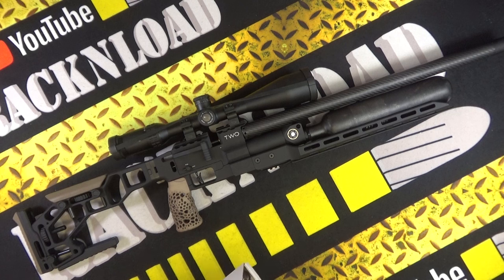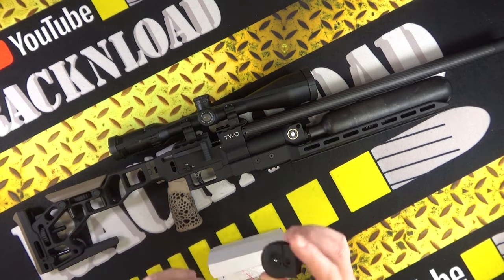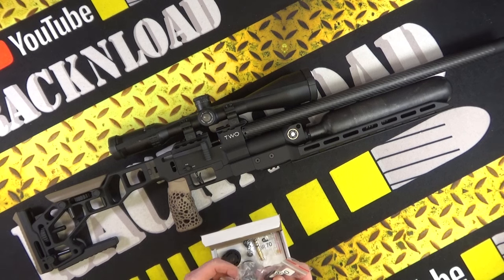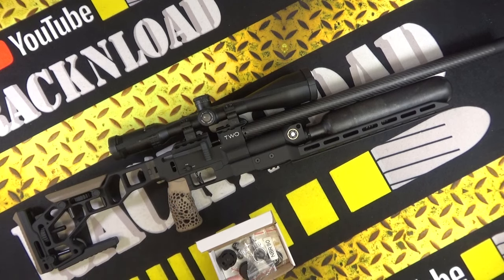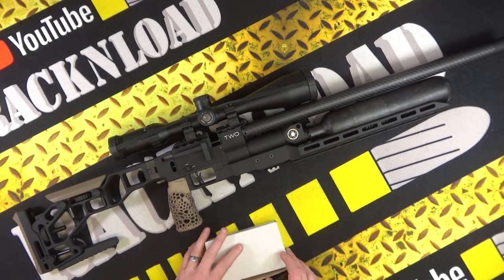Let's show you what you get in the box. You get two magazines, which I'll go into more detail about in the full review. You get the filler probe, adjustment key, o-rings and bits and pieces. And you get the manual, which I'll show in the full review too.